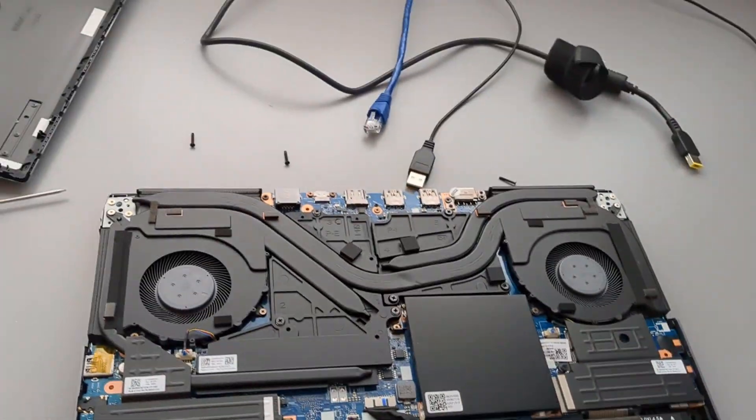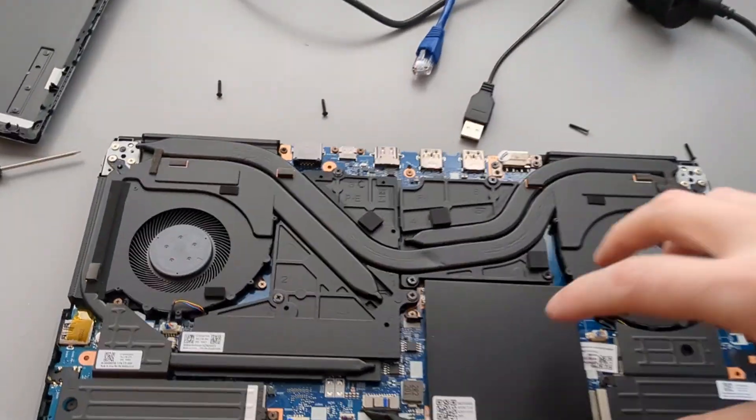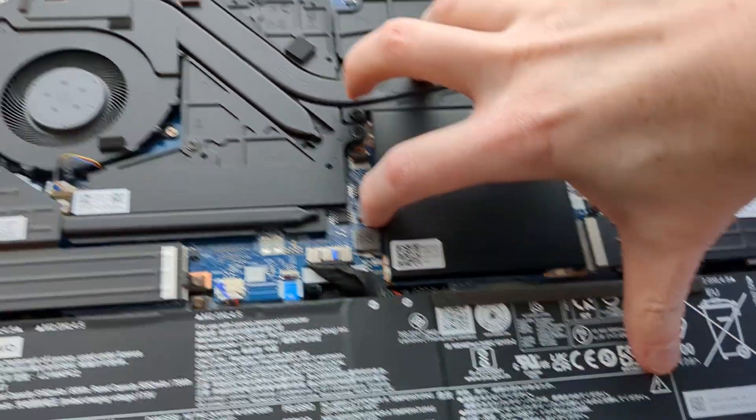Here's what you got underneath. Now for upgrading the RAM, the RAM is under this right here, which you can just pop out.